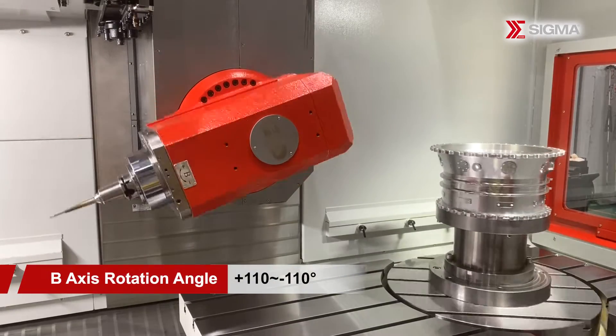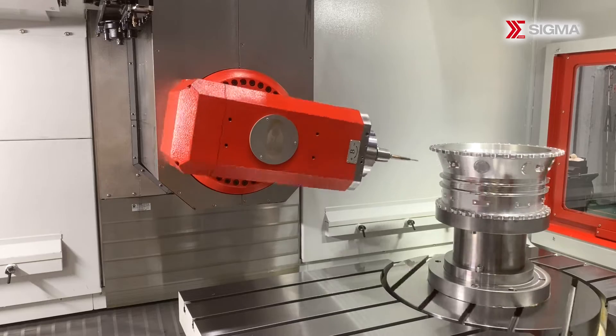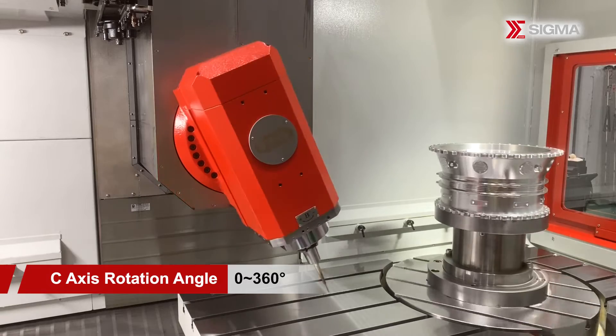The UCH-660 is designed with European technology. The machine features a unique moving column and BC-axis separation design, effectively minimizing cumulative errors and improving machining precision.